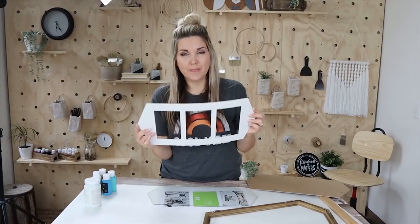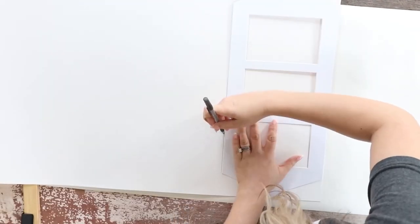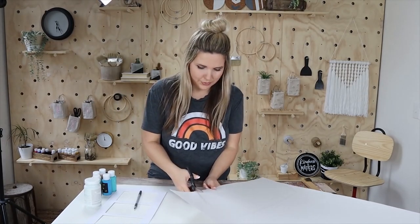The first thing I'm going to do is cut the poster board down to size. I'm going to use this little mat to trace out my shape — I grabbed a poster board from Dollar Tree — so I'm just going to trace out the shape of the mat.